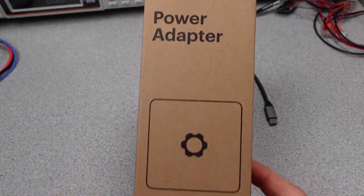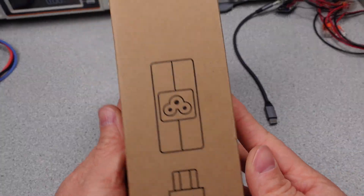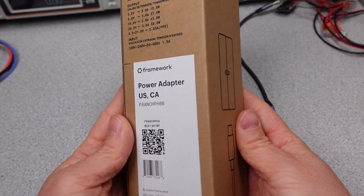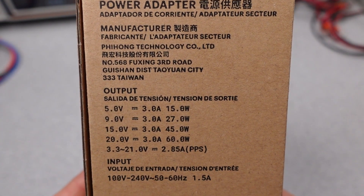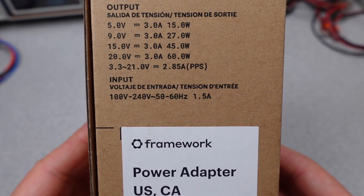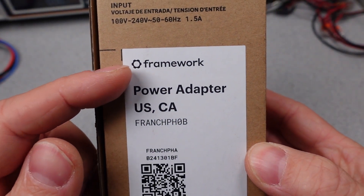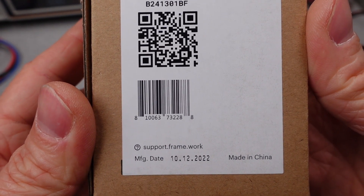This is a suggestion from a comment. I was also curious and I've been hearing a lot about this company Framework, so I figured it would be a good idea to check out their power adapter that is supplied with the laptops to see how it performs. It looks like it is a smaller sized adapter at 60 watts, so I'm going to examine what modes of operation it has, go over the basic adapter, answer questions like can it charge other things, and is it worth the money.